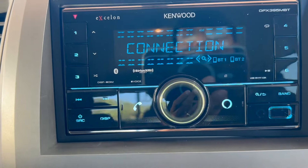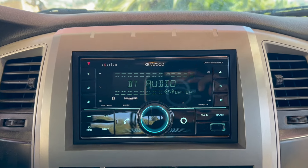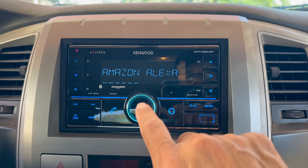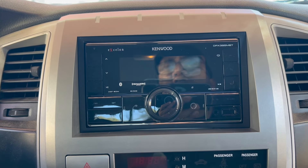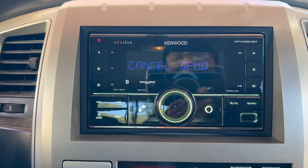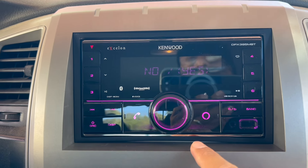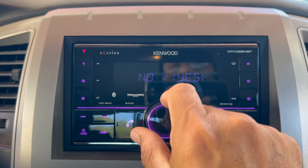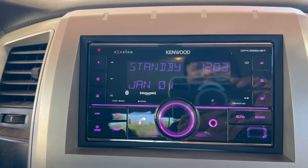I'm just doing a little test connection — I haven't fully mounted it yet, but I want to test to see if it's working. Right now it's in demo mode, so let's get it out of demo mode. Turn it off, turn off the key, then turn the key back on. To cancel demo mode just push the volume button and it'll ask yes or no. Demo mode is off — now it's on standby mode.